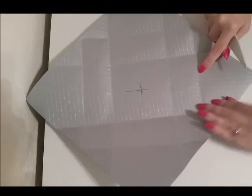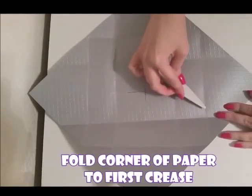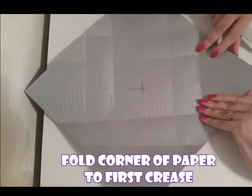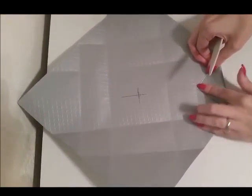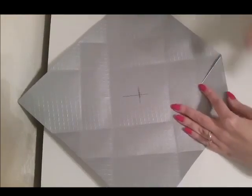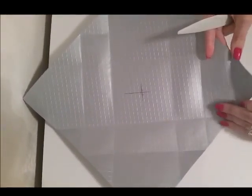Now we're ready for the next step. We're going to take the corner of the paper and fold it up to that first crease — you'll notice it's just a very small fold. And again, we're going to do this on all four sides.